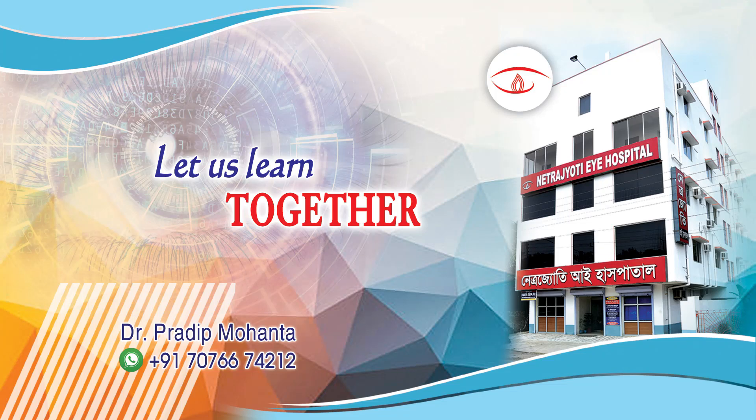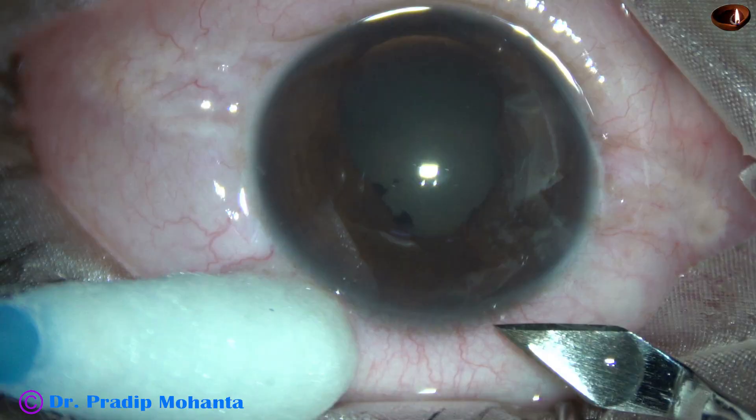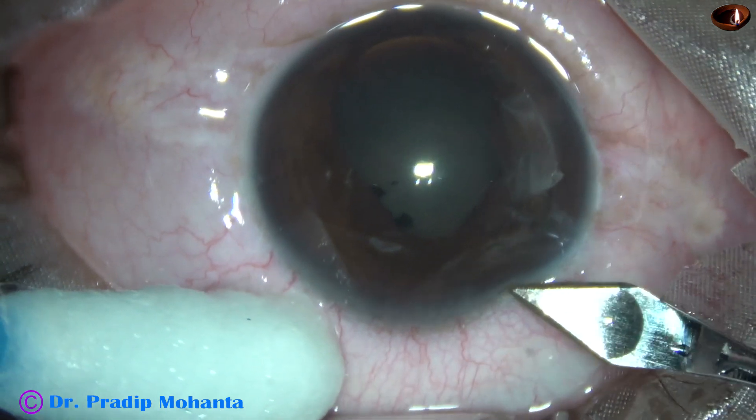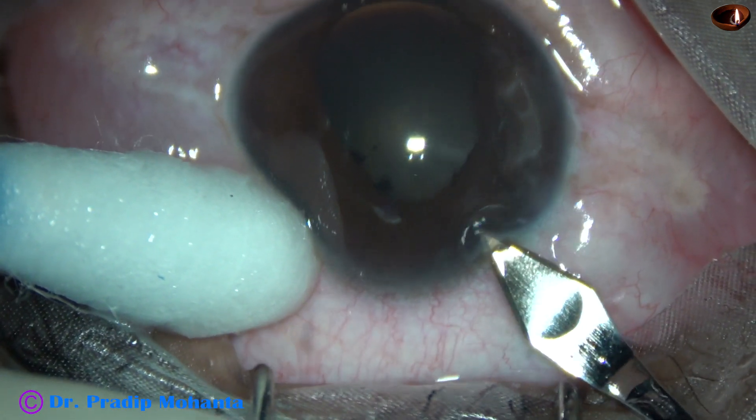Friends, welcome to my workplace at Ranagh Heart, West Bengal, India. This is a traumatic subcapsular cataract with posterior synechiae. Let us observe this surgery. This is an edited video.